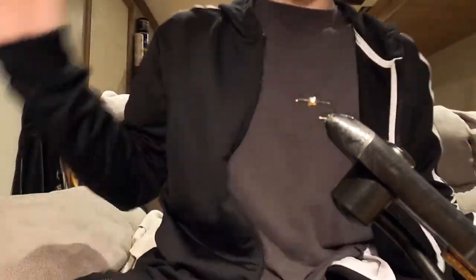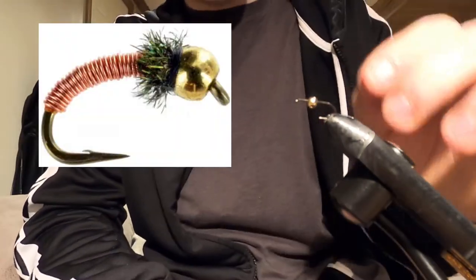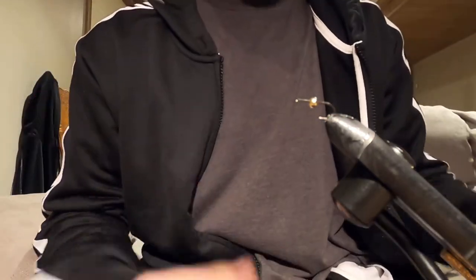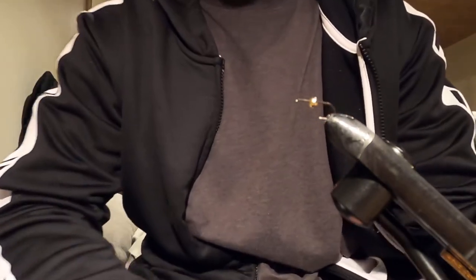Thanks for tuning back in to another tying tutorial. Today we are learning how to tie a brassie. It's a small fly - this is on a size 14 nymph hook. You can tie them on caddis hooks, the little shrimp scud hooks, anything smaller than a size 12 or a size 14.